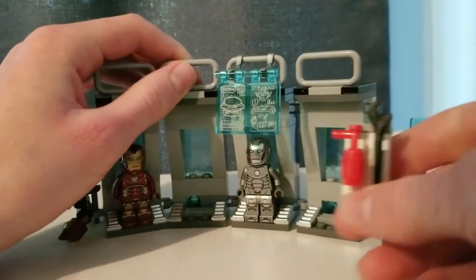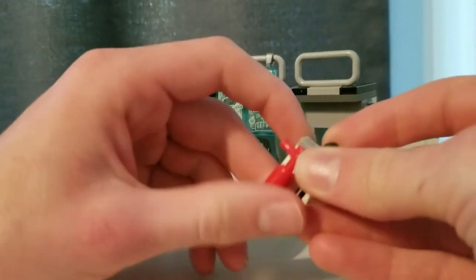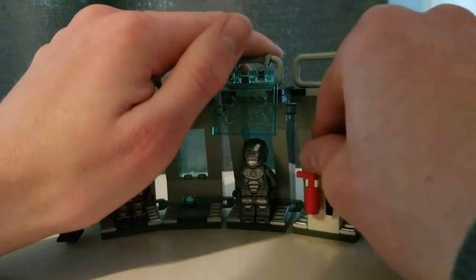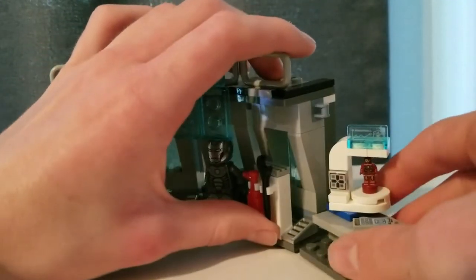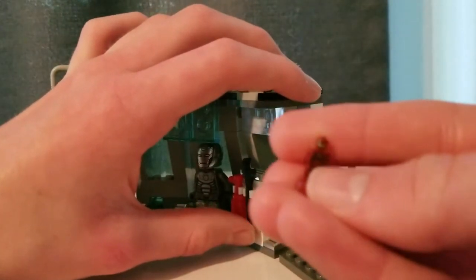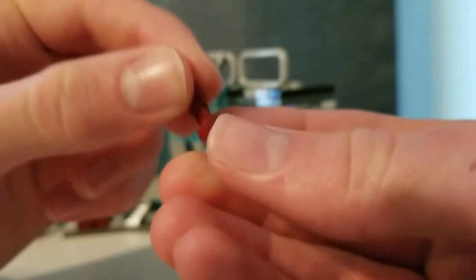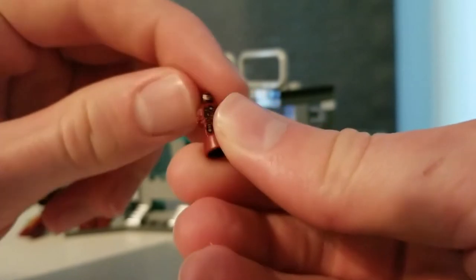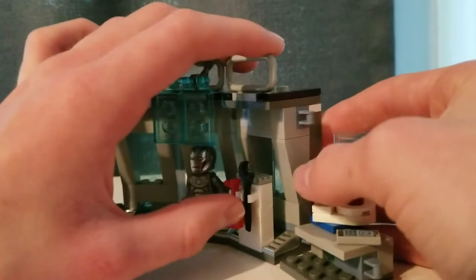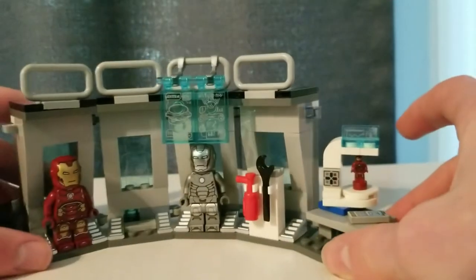Then you have this little build to the side, which I don't really like — you just get a bunch of builds that take up armor slots. This time you have a wrench and a fire hydrant. Over here, you have probably one of the best builds of the set, and it's this little lab. You do get that really cool Iron Man micro figure, and it might be the same one that comes in the Helicarrier, but regardless it's really nice to get. You have a little control print as well as a sticker for some diagnostics. This is probably one of the best builds in the entire set.